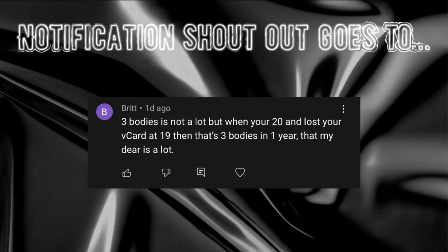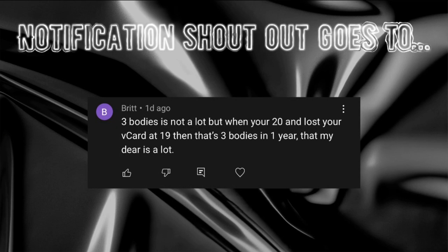I want to address this comment from my last video: when I say 'bodies' I don't necessarily mean I did it with every single one of them. If I put my mouth on you down there and you put your mouth on me down there, that's what I technically count as a body. So no, it was not three people in one year.